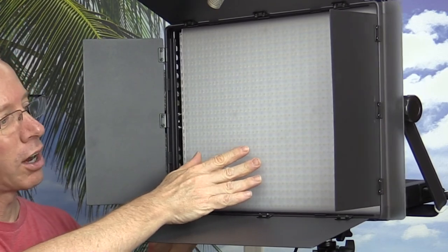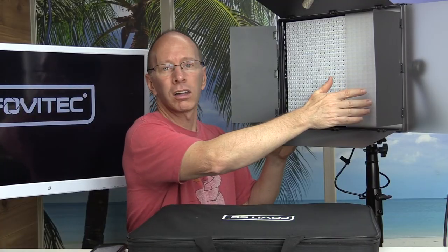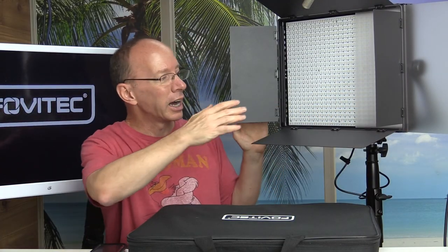A diffuser will just kind of soften the light. So here are all of the LED lights on this right here. This is a 1200 model, and they offer three different models. They have the 600, the 900, and the 1200. I took the 1200 because I wanted the brightest light.